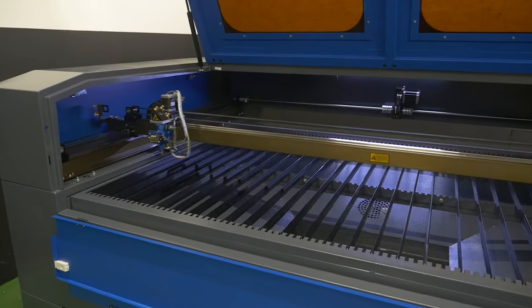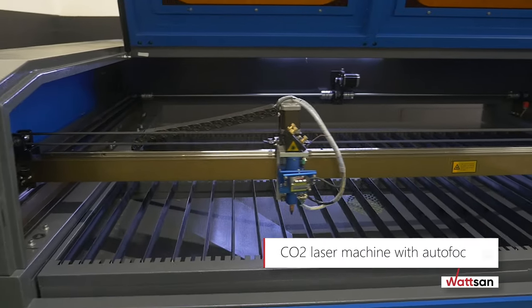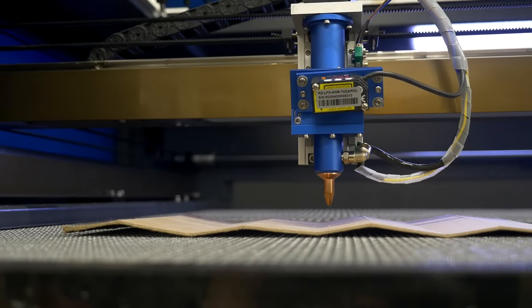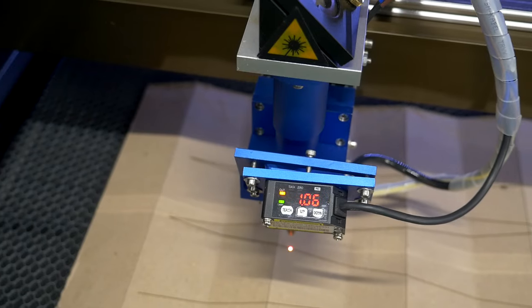The Watson 1610LT is a medium format CO2 laser machine with autofocus. It is suitable for machining uneven non-metallic materials. The machine ensures high accuracy of operation, durability, and ease of use.